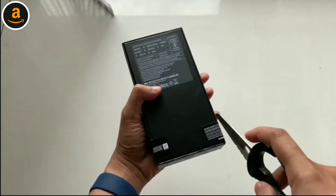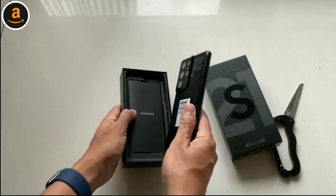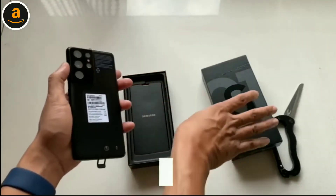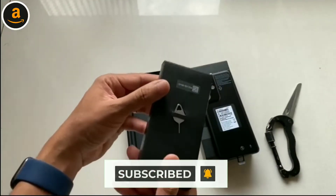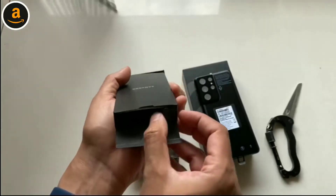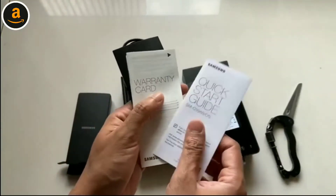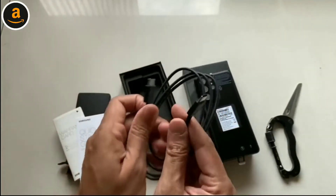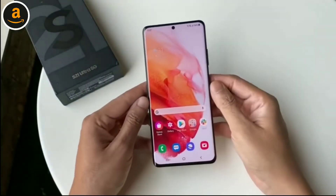The packaging is quite simple and once we break open the seal we first have the Galaxy S21 Ultra 5G itself, which is wrapped in a plastic wrapping. We place this aside for now. Next up is a little cardboard pouch which has the SIM eject tool on the outside. Inside we have the quick start guide, some warranty info, and the USB Type-C to Type-C cable. That's pretty much it.